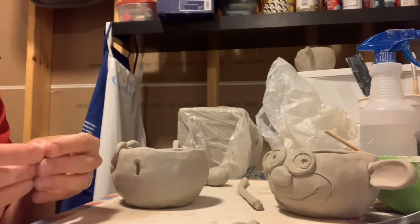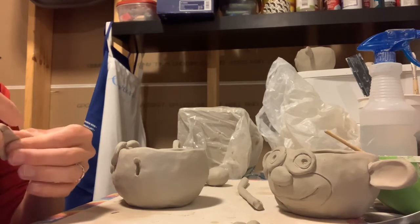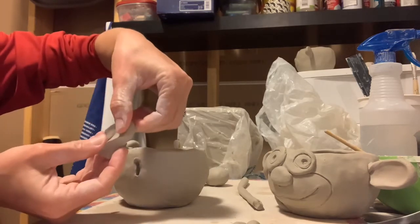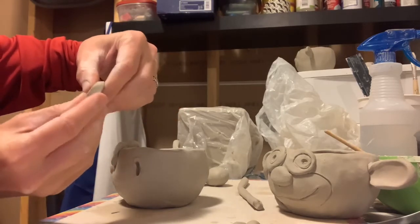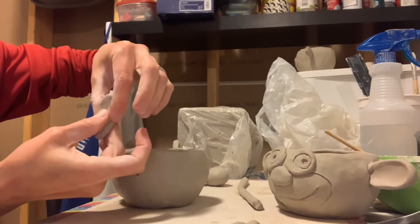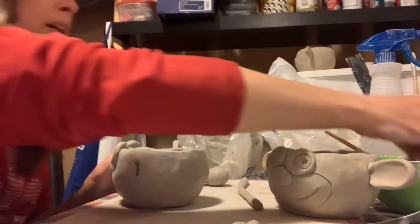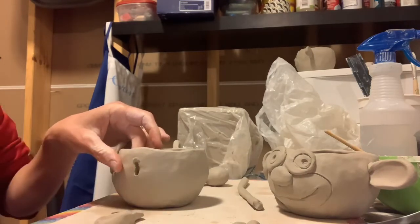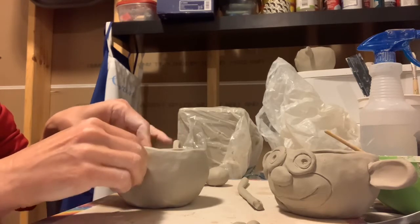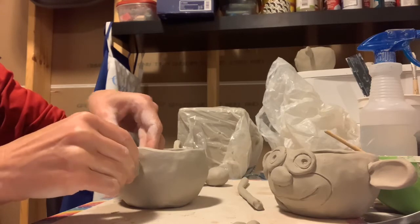Turn to the other side. Trying to get these ears to match, so I'm looking at the other one as I squeeze forming this. You can get a good earlobe with your thumb there. I'll dip that in water, dip it right inside here — that needs to be opened up just a little bit more — and then I will blend it on the inside just like the other one.